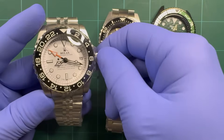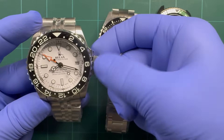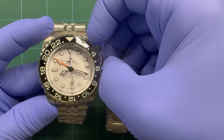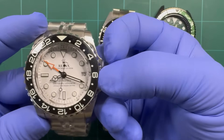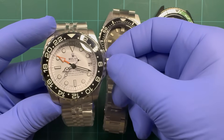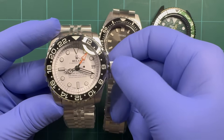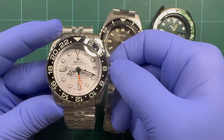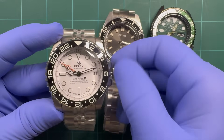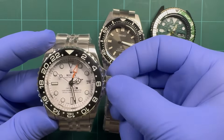This is an NH34 — it's a GMT movement. First position, you wind it up. Second position, roll it down and it changes your date wheel. Roll it up and it'll turn your GMT hand around for you. Third position hacks the second hand and you set your time. Real simple, easy peasy.